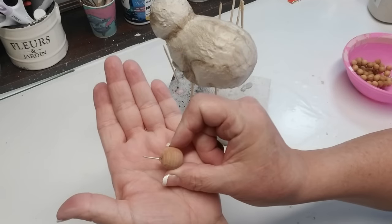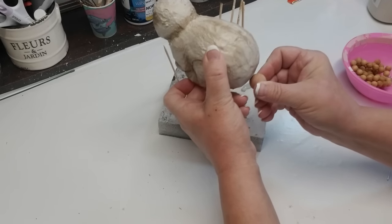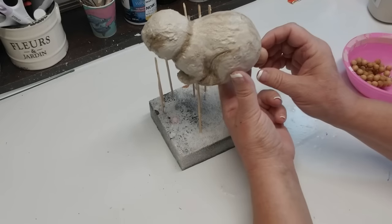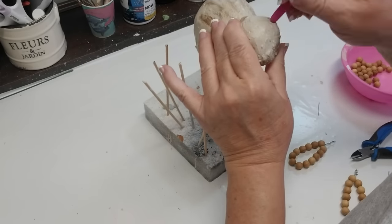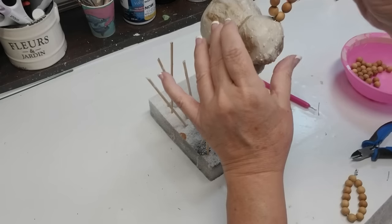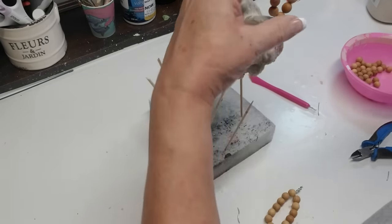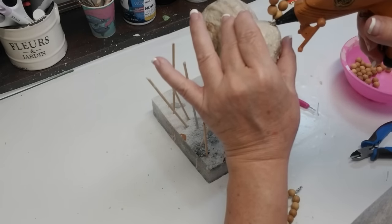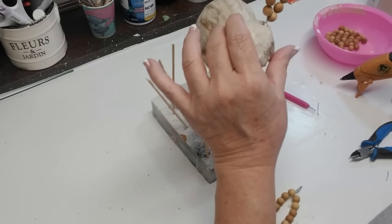I have these cedar balls that don't have any holes in them, so I had to use the Dollar Tree's little poking tool and pushed it in a little bit so I could get the wire glued in there — I'm going to add this as my bunny's tail. With his ears I'm using the same tool, poking a hole in the top of his head, and using the excess wire I'm just going to give it a push and it is going to stay in there. I do add a little bit of hot glue just to make sure it stays in place, but you really don't need to do that.